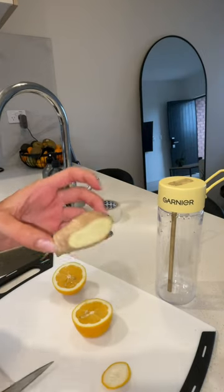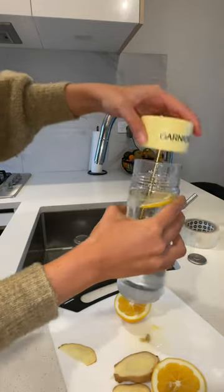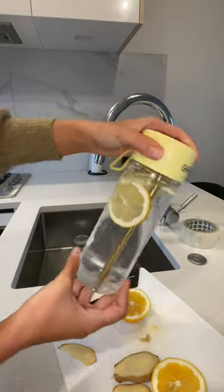Then I made myself a lemon and ginger drink. I just cut up a couple slices of each and put them in my water bottle. These help with bloating and clearing your skin, so I had one a day.